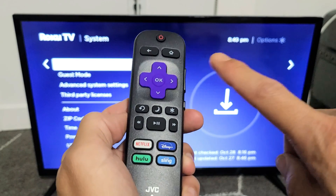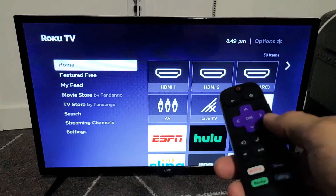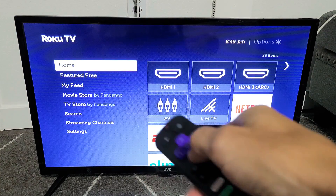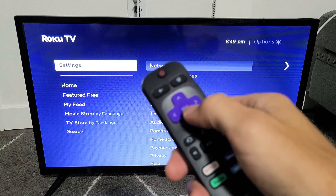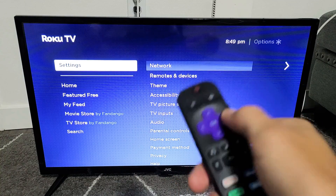First, go ahead and click on the home button on your remote. From here, on the left pane, scroll down to Settings at the bottom, and then click OK or move to the right.